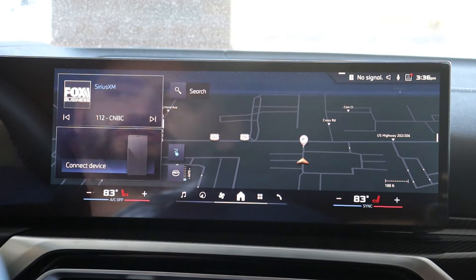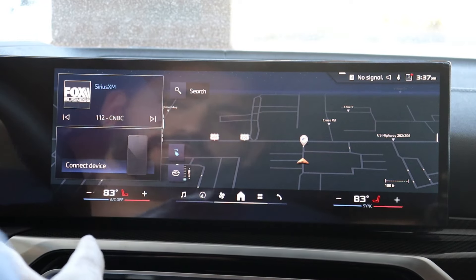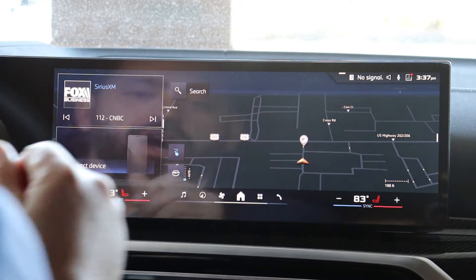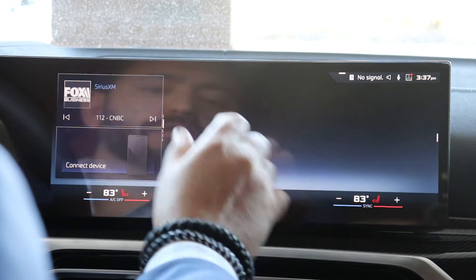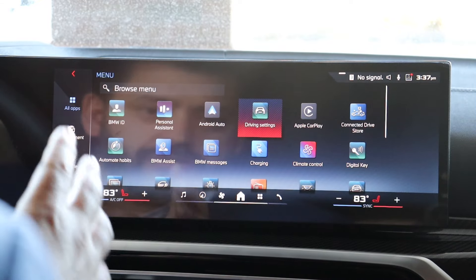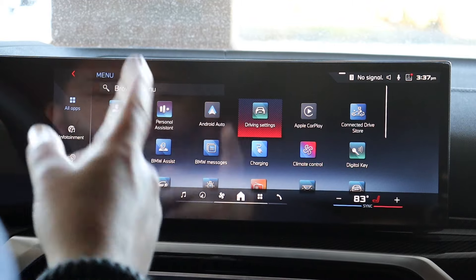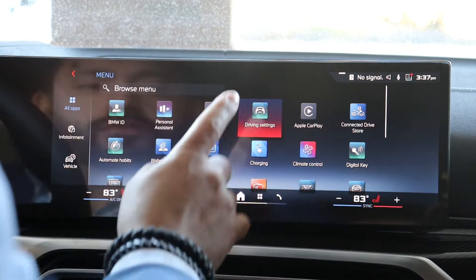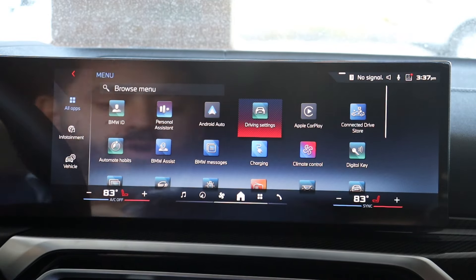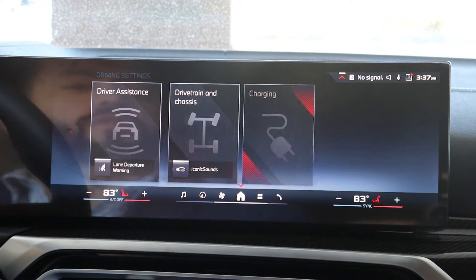So the first thing you want to do — we're looking at the iDrive 8.5 by BMW. We're going to hit the four-square here, which takes us right into the main menu. You want to go into Drive Settings. There are two ways to use this: you can either touch it on the touch screen or use the round knob and touch pad and just click down.